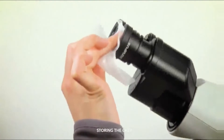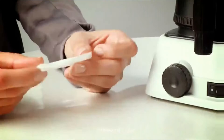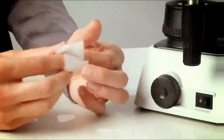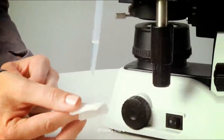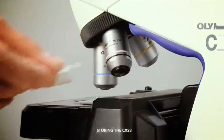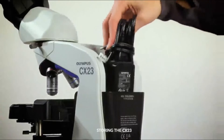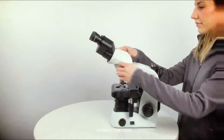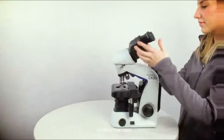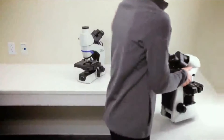If oil was used on the 100X objective, revolve the nosepiece to remove the objective from the sample. Then wrap lens paper around a finger and gently wipe with lens cleaner, drawing a spiral outward from the center. Unplug the microscope, wrap up the cords, and store them in the back pocket. Rotate the observation head. Lift the microscope using the blue ergonomic carrying grips and carry it to its storage place.